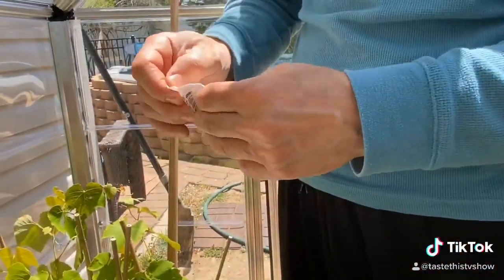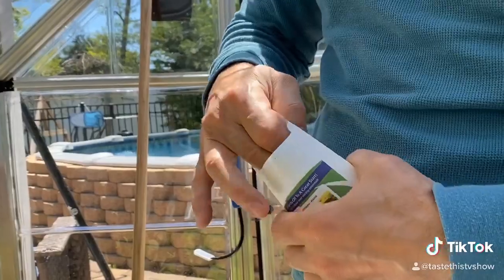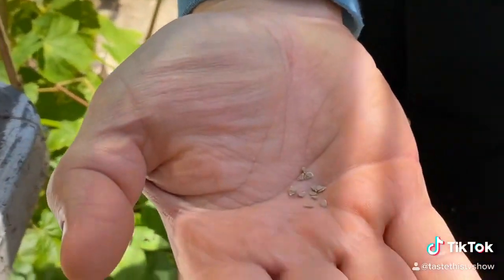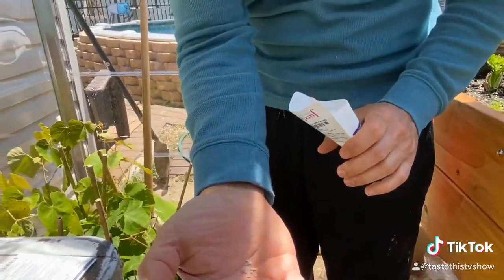If you open up the packet — these are actually coming from junkseed.com. If you can see that in my hand, that's kind of what the tomato seed looks like. And it's amazing that in 80 days, you'll have a crop that you can eat.